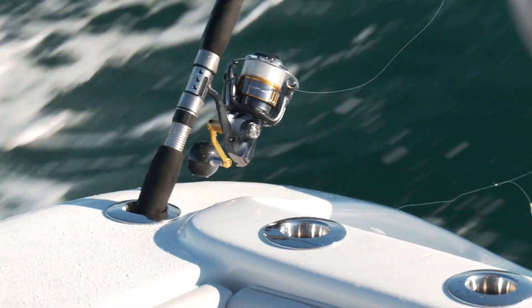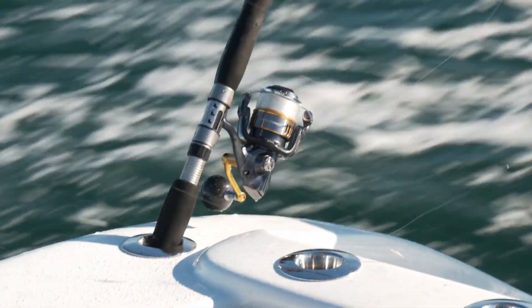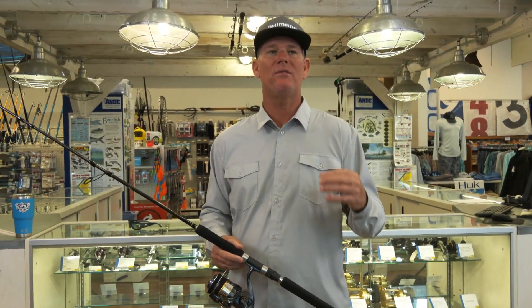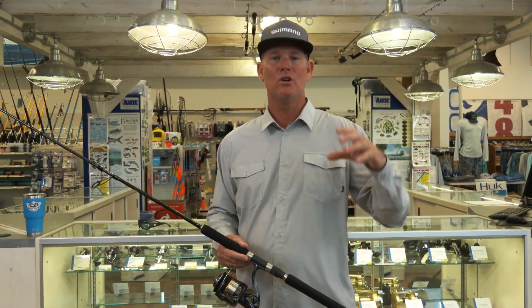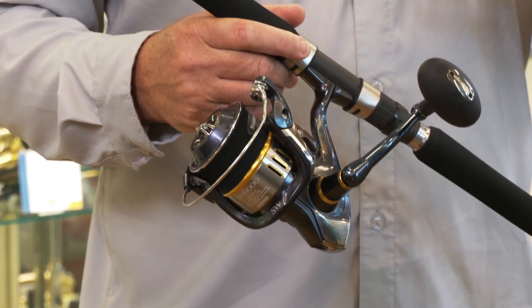How many reels do you have in your garage that just don't work like they used to the day you bought them? What we're trying to do here at Shimano is have an internally smooth reeling system, and we can do that through the fact that we are the only ones who can do cold forged gears. Shimano's goal is to have eternally smooth reeling.